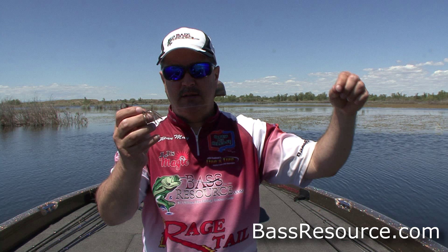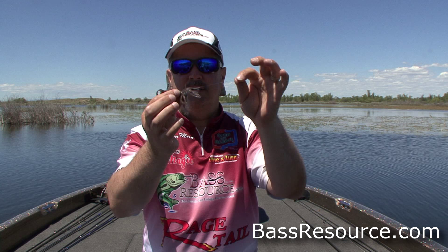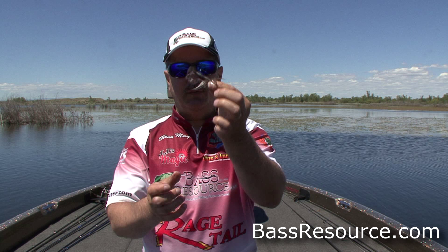I'm using six-pound fluorocarbon line. It's nice and clear and has good sensitivity. Since we're using a lot of this on slack line, you need that sensitivity, so fluorocarbon line is what we're using today — six-pound test. Because it's a light wire hook, we don't want to get too heavy on the line. Light line also allows this bait to flow freely and won't inhibit the action of it.